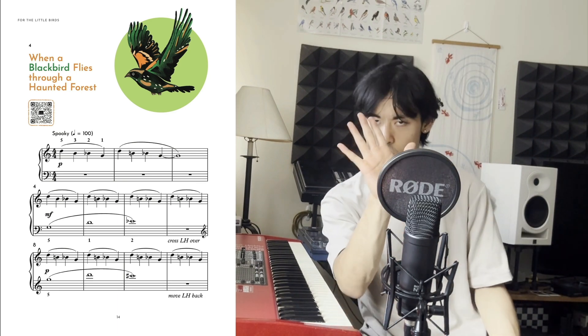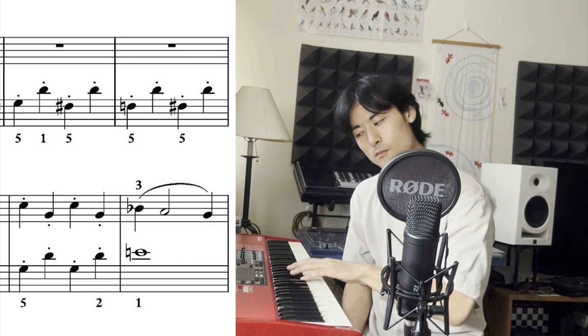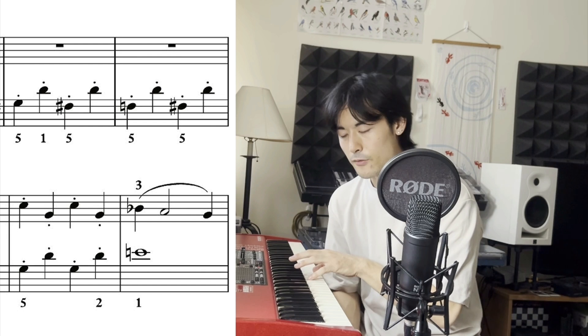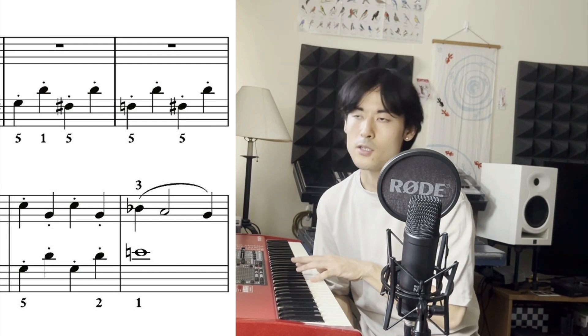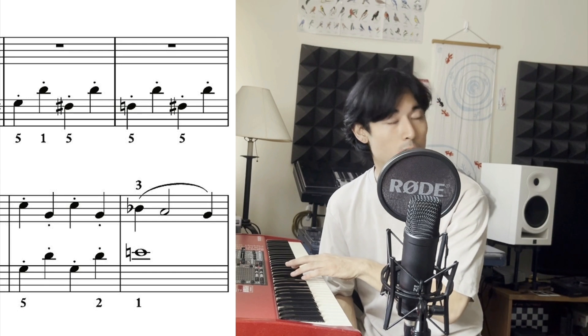If this is you, try this out. In measure 14, we have a part in the left hand — and in this part, we have to keep moving our pinky to reach the low note that goes from G to F sharp to F.